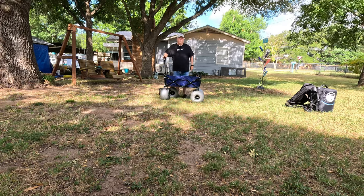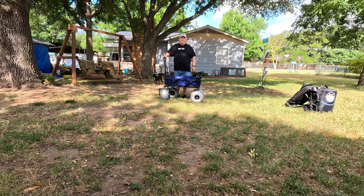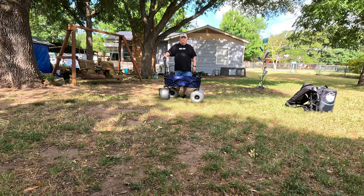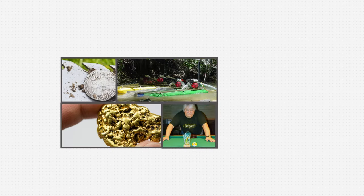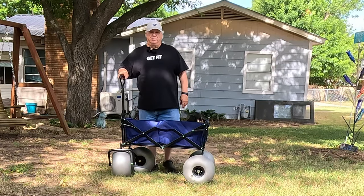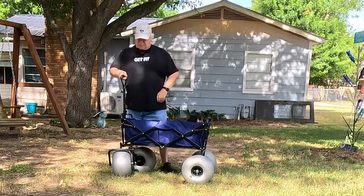Hi guys, today I'm going to be talking about the Crest Walker 250-pound capacity beach cart. If you're interested in that, stay tuned. I got this Crest Walker 250-pound capacity beach cart.